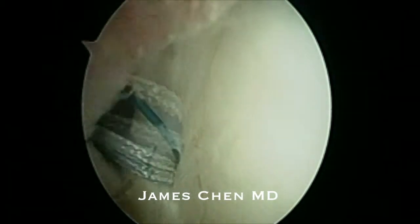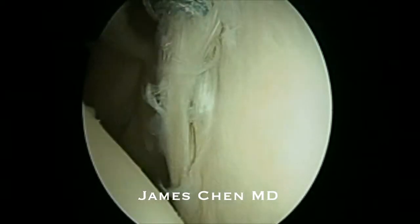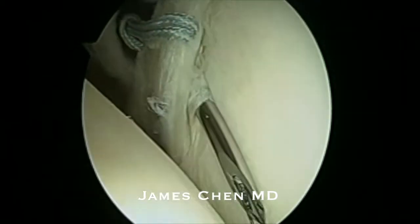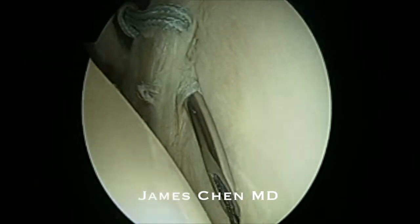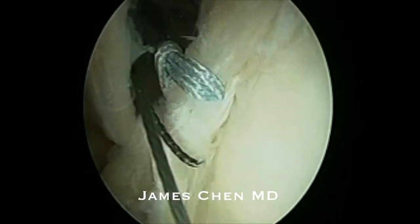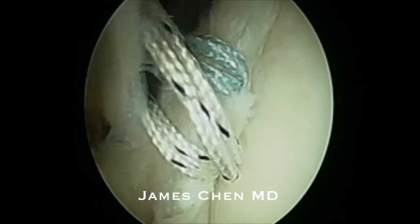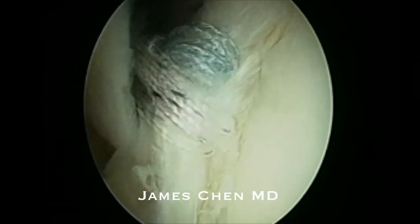I've then shuttled a number two fiber wire and created a racking hitch stitch. I then use a crescent suture passer and pass another passing suture through the labrum. Once again I pass a number two fiber wire and then create a racking hitch stitch.